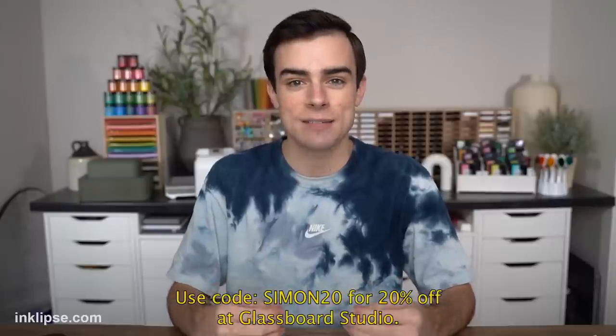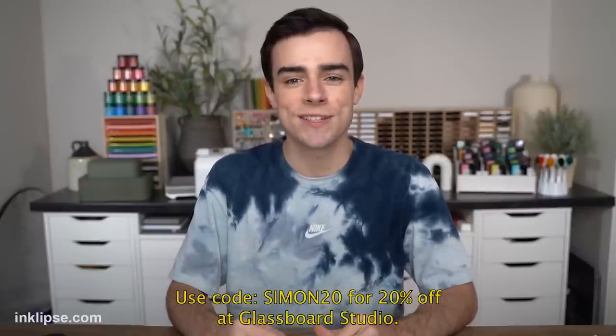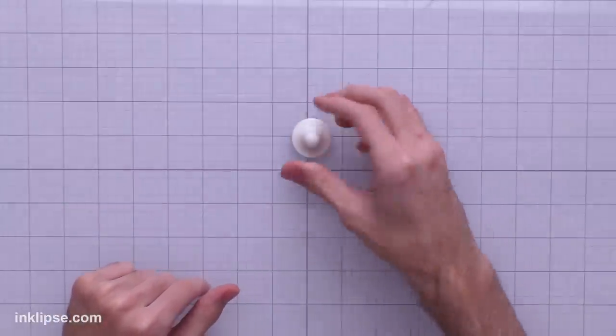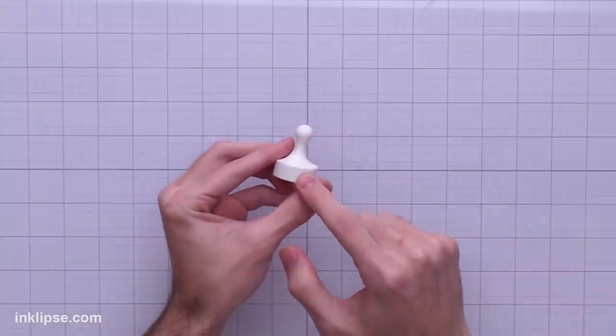Glassboard Studio was kind enough to give me a discount code: use code Simon20 at the link below and you'll get 20% off your purchase. There's actually a piece of metal on the back of this glass board, so it's magnetic. You can also purchase these little magnets that go along with it to hold your projects in place, and we're going to test these out too.